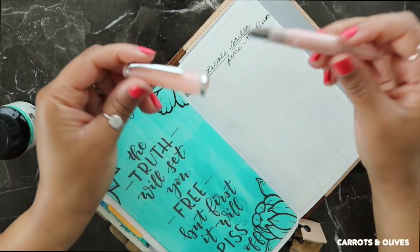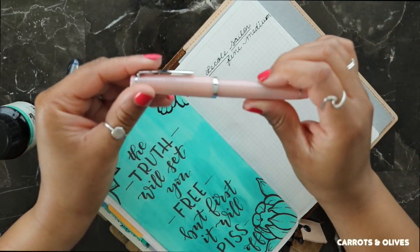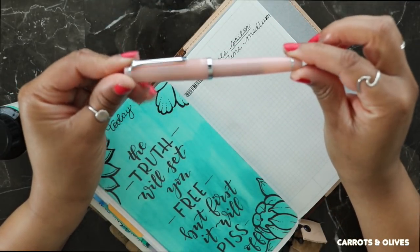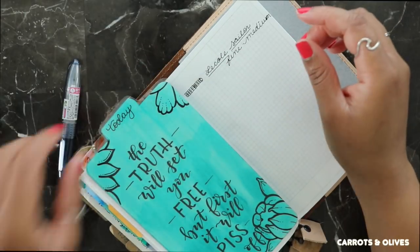I do like this and it's one of those — I would consider it a pocket pen that you can kind of take just about anywhere with you and use. So I really like that.